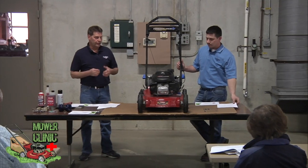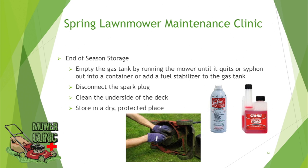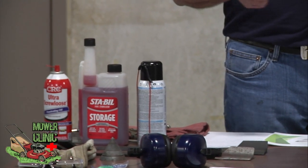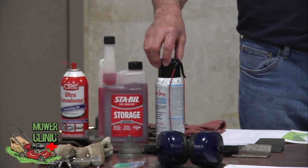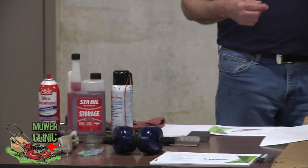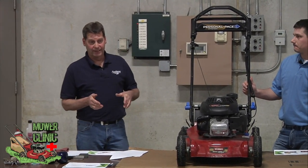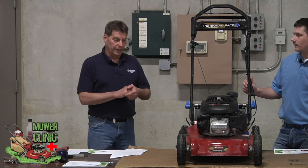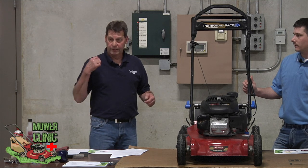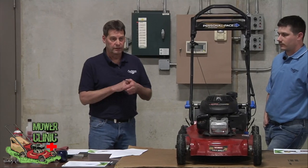Now you've got your air cleaner cleaned out and your oil's good — check your fuel. A lot of people drain theirs at the end of the season. Other people fill them up and add a fuel additive, which helps it last through the season of non-use. Stabil or Sea Foam are two good items you just dump right into the tank; run it for five to ten minutes after so it gets into the carburetor and protects everything while it's put away. But if you left old gas in there from last year, your best bet is to dump it out and dispose of it properly, then put fresh fuel in.